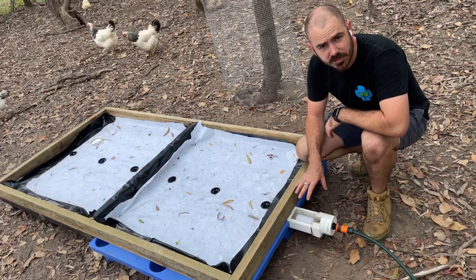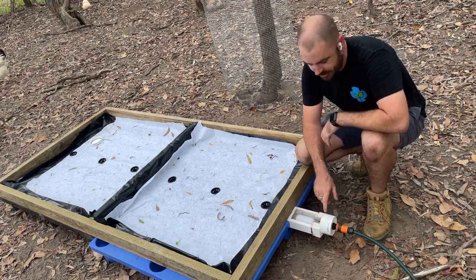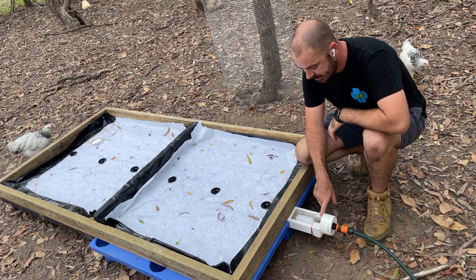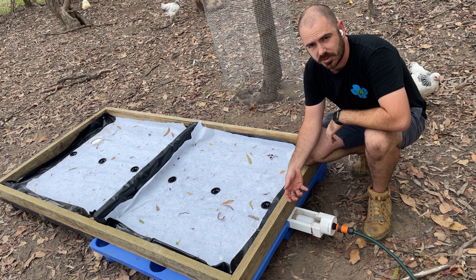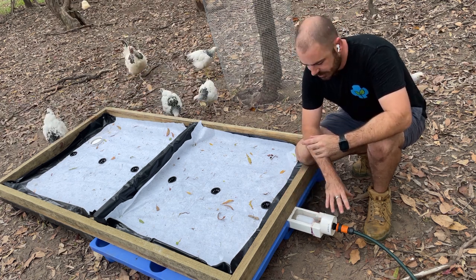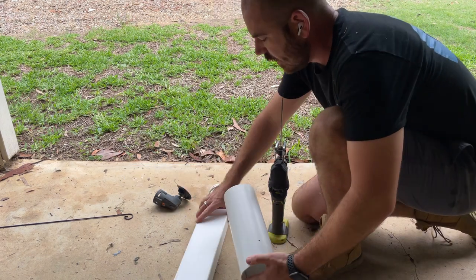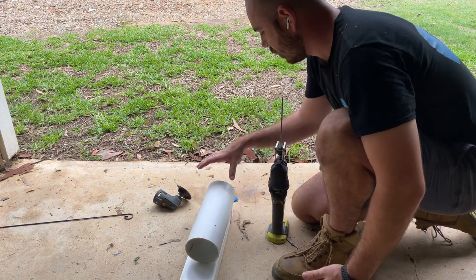I'm going to have to make a guard for this float valve because I've already seen the chickens come along and peck at it — and when there's water in here that's even more going to be the case. It's like one of those little chicken nipples, except the larger version. I'm going to make a guard out of 100mm pipe and just slip it over the top. I'll cut the pipe pretty much straight down the middle and that should give me something to slide over it.